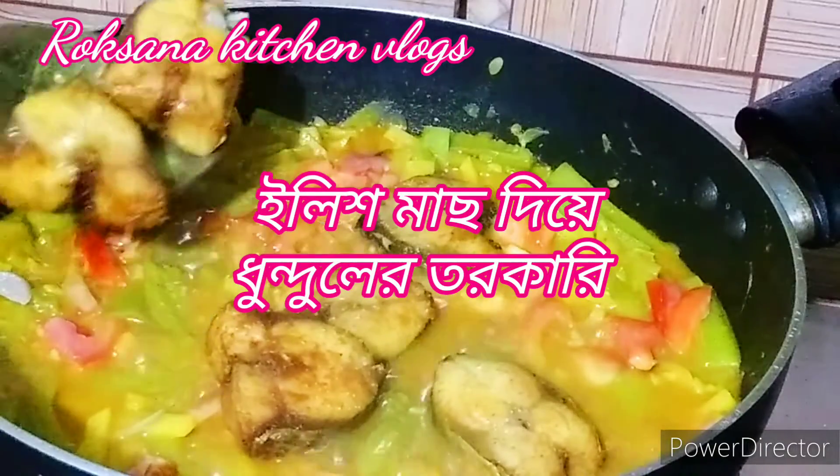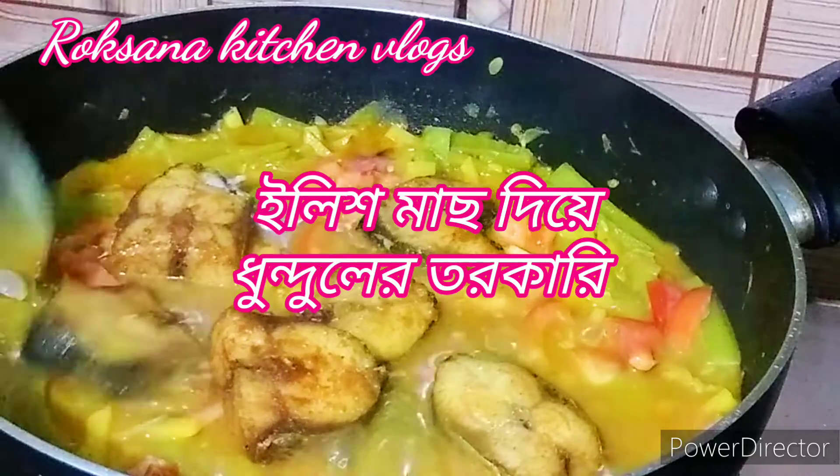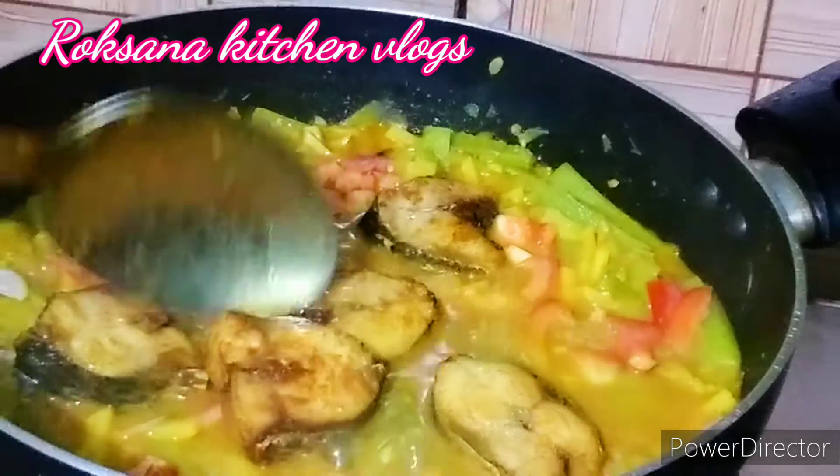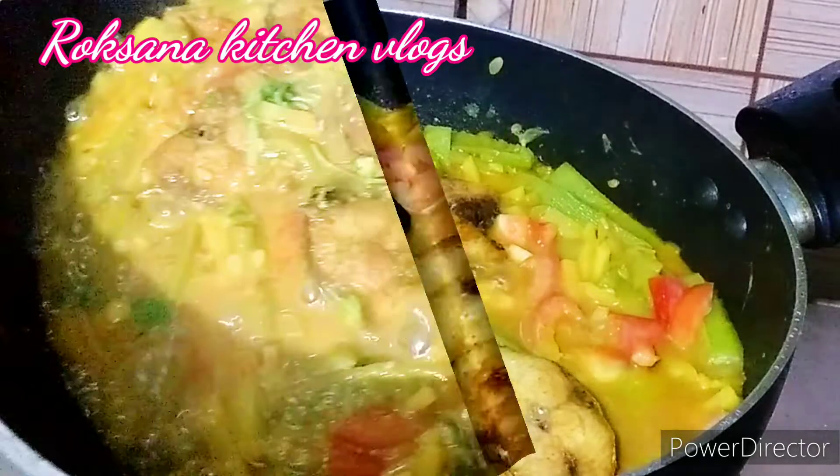Let's start with this recipe. I will share this recipe.